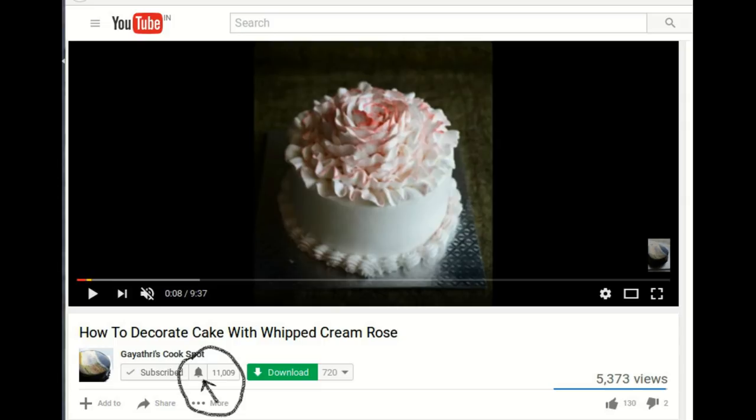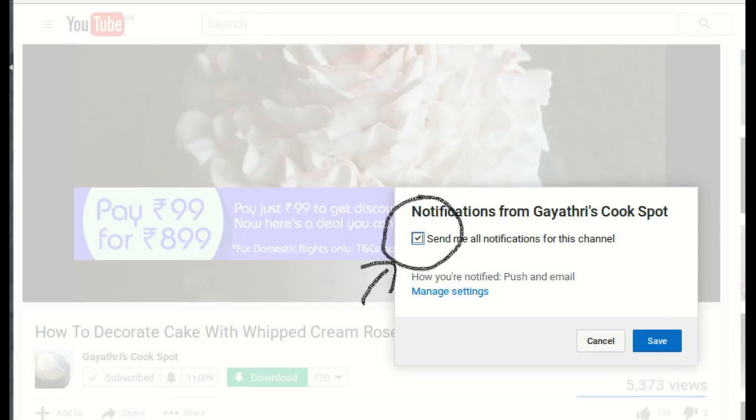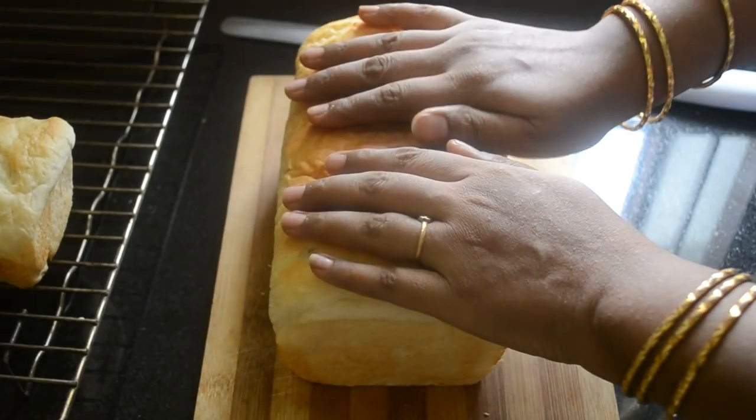When you subscribe to my channel, click on the bell icon, then click on 'Send me notifications for this channel' and save it. You will receive an email whenever I post a new video.